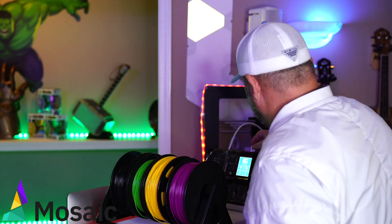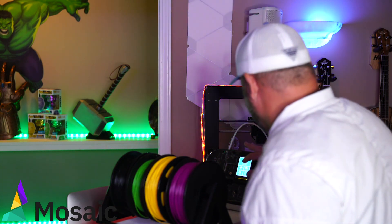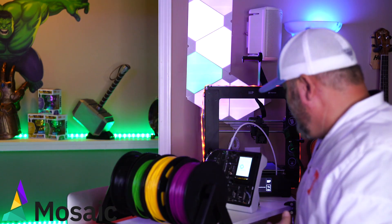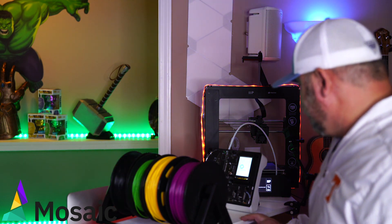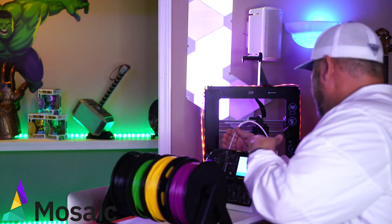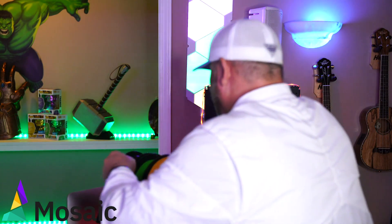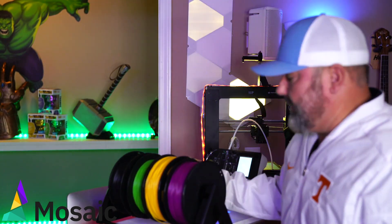So this is my Monoprice Maker Select Plus — one SD card goes into this and the other into the Mosaic Palette 2. We're going to hit start print and it's going to give you the option to pick Canvas or the SD card. I'm picking the SD card. I've clicked the Mosaic keychain and it is initializing my Palette 2. Now it's telling me to remove the tube and pull out any filament that might be there. I don't have any in there so I'm good. I place it back in, hit finished, and now it says insert black. I'm going to start filling in. It's now loading in yellow.